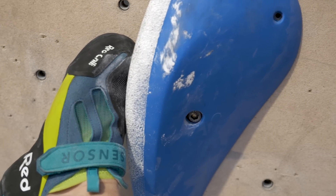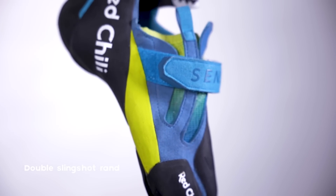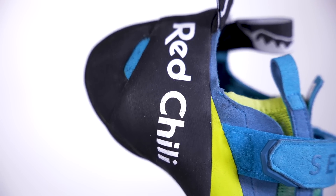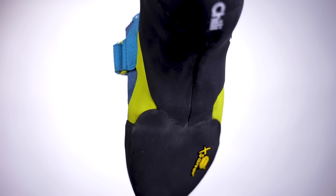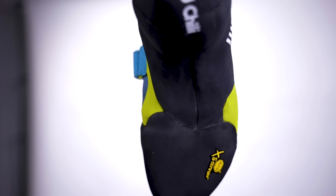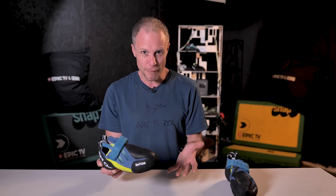Unique to the Sensor are two Slingshot Rand style systems on the shoe. There's the traditional one that wraps around the back of the foot and heel, which helps with forward tension and keeps the shape. There's also a second one around the front of the toes and down towards the bottom of the shoe towards the heel, again helping to maintain the shape. There's a lot of technology going on in this shoe, and in the past Redchili perhaps made quite basic shoes, but now they've really stepped things up in terms of technical innovations.